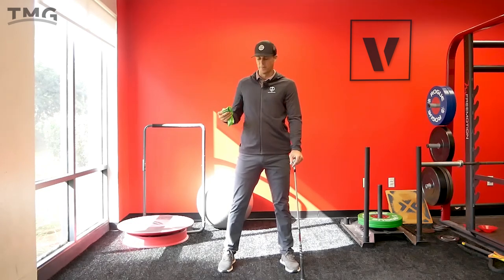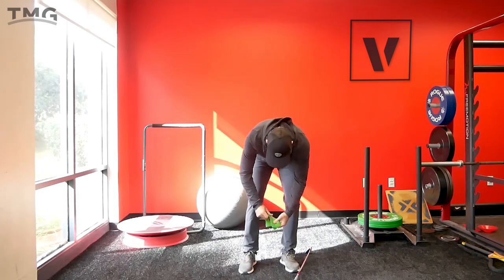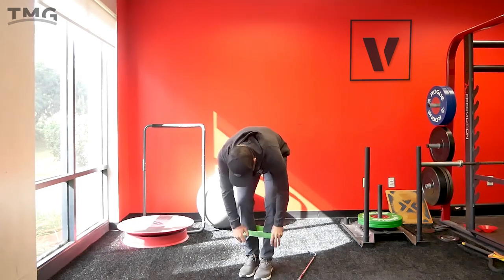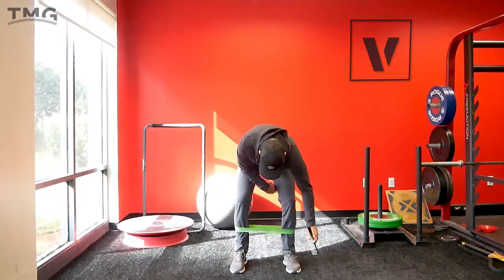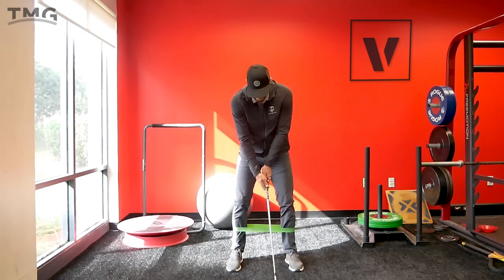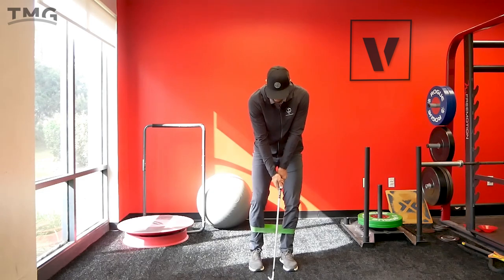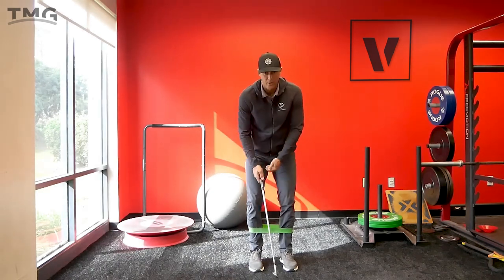This is a really easy drill to wake up some of those muscles. This is just an exercise band — put it around the legs just like this. I'm going to put it near the ankles because this one's not super tense. So I have it around my legs, and I'm going to start with my feet close together, about two club heads apart.